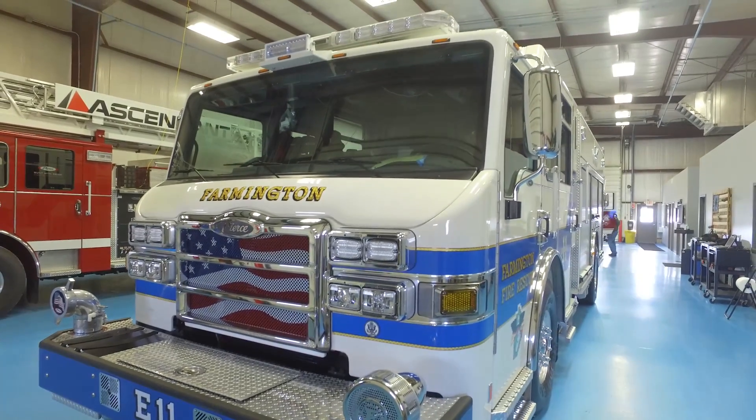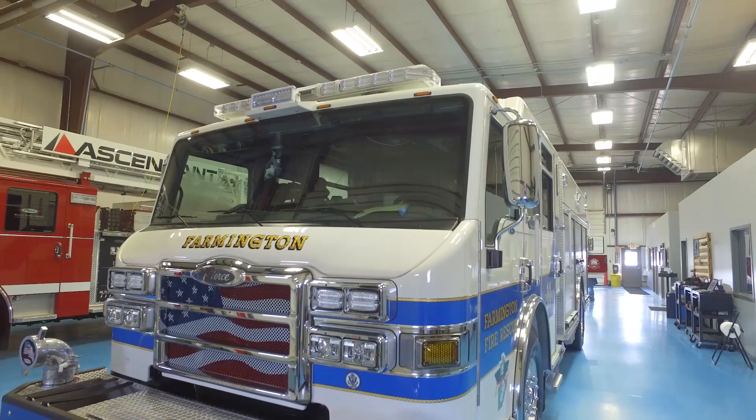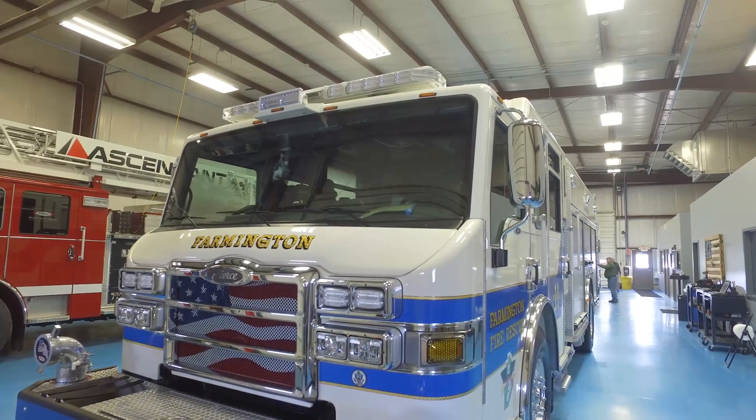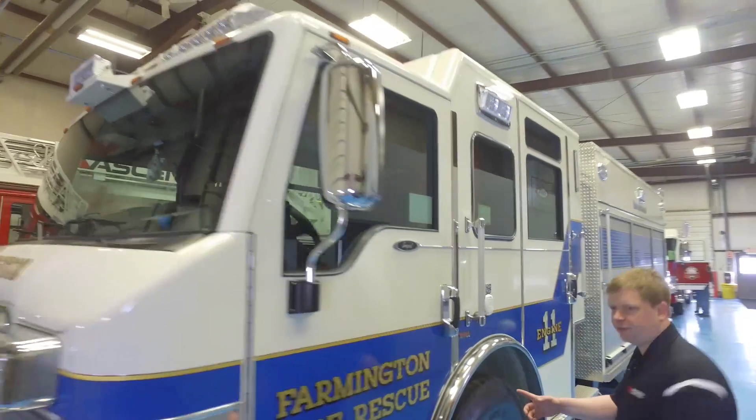Up front you've got the front visor light and the Wayland Freedom series light bar. West Coast style mirrors along the side, and TAC 4 independent front suspension.